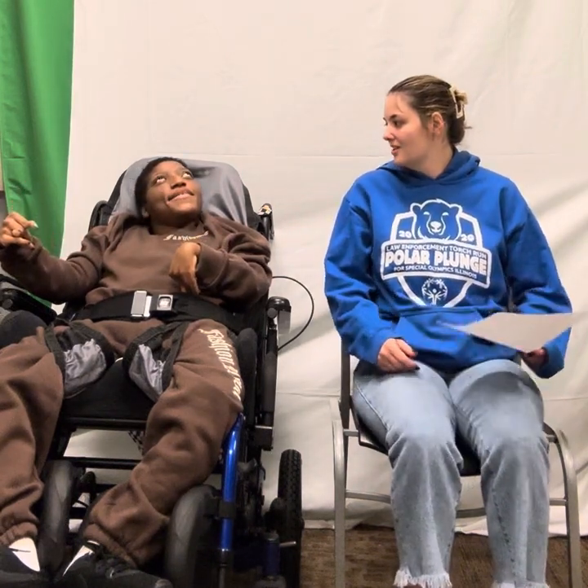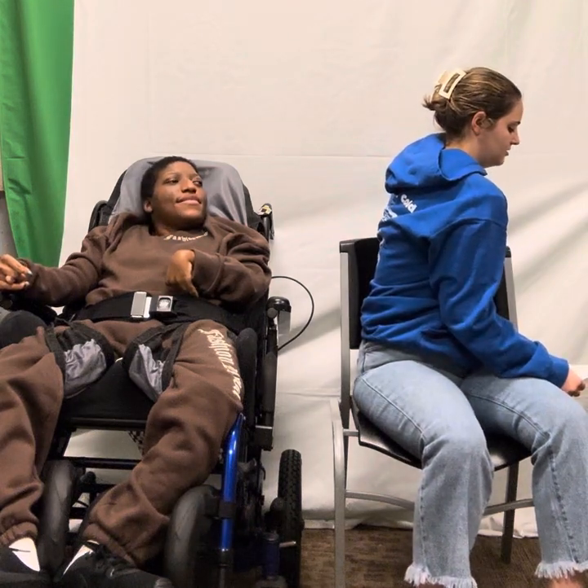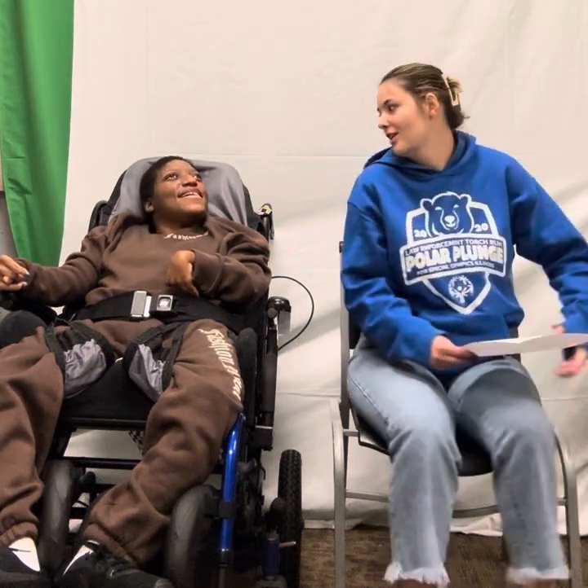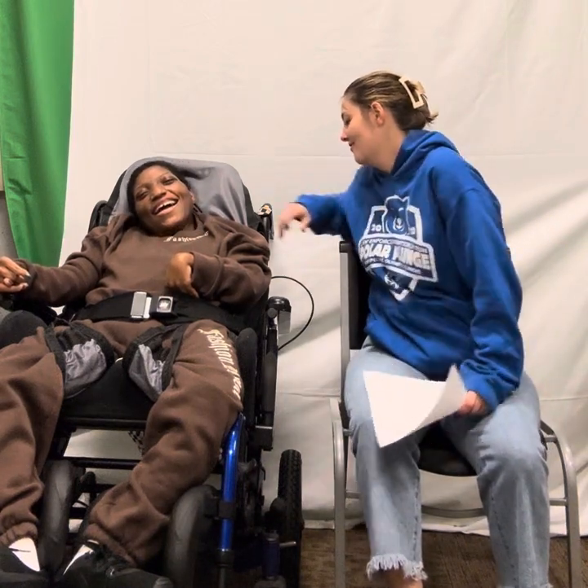Now we're going to do our chair twists. We're going to count to 5. 1, 2, 3, 4, 5. Do the other side. 1, 2, 3, 4, 5.